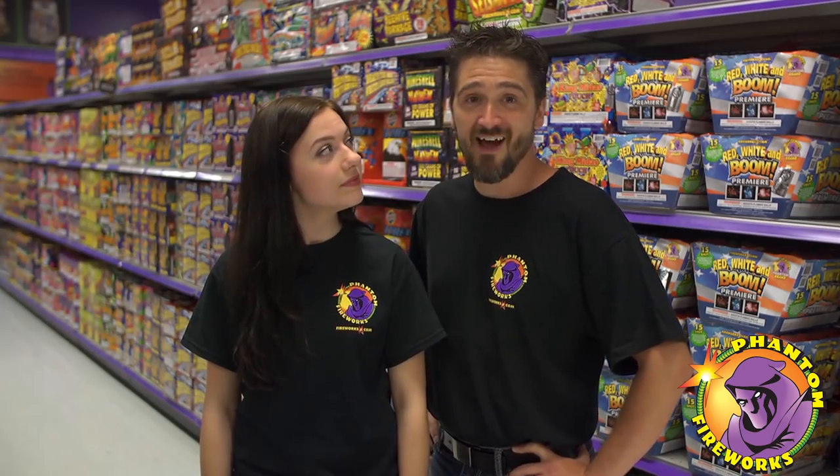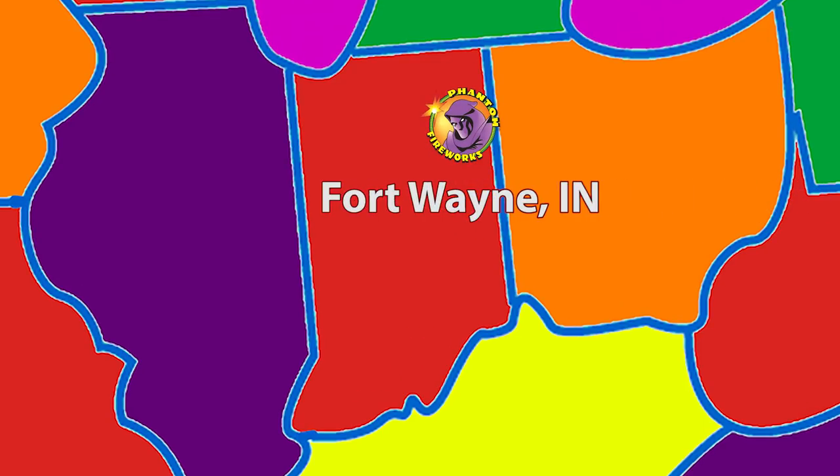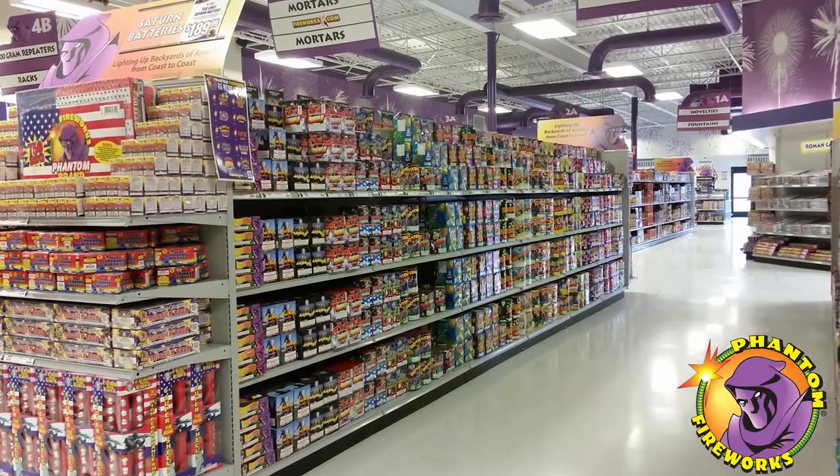Phantom Fireworks has over 75 permanent showrooms open year-round. We want to give a shout out to our showroom in Fort Wayne, Indiana. Showroom manager Lori is great. She really knows how to get Phantom Fireworks involved in the community events. Thanks Lori!